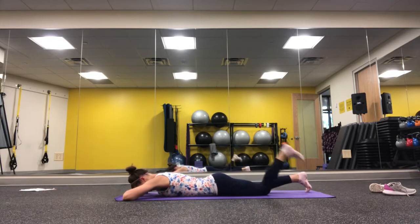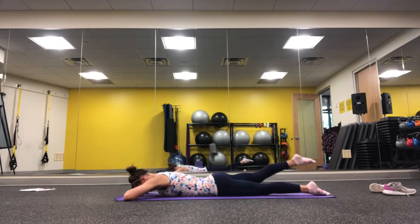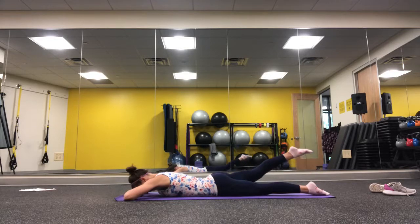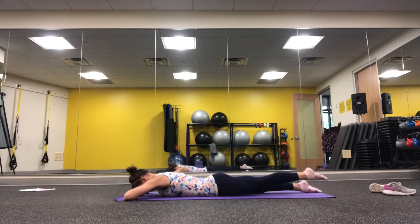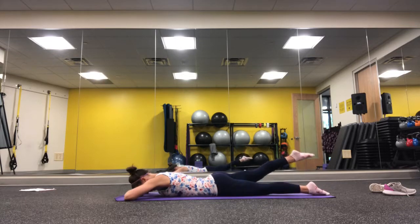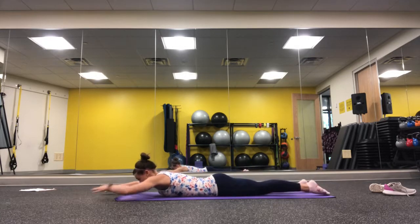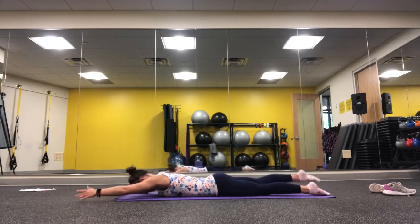Take some nice breaths, then from here do some hip extensions. Think of someone having a strap around your leg, just lifting it up, focusing on the part of the hamstring and glute where they come together. Try to keep this out of the low back — if you begin to feel it creep above your butt, make your range of motion smaller.